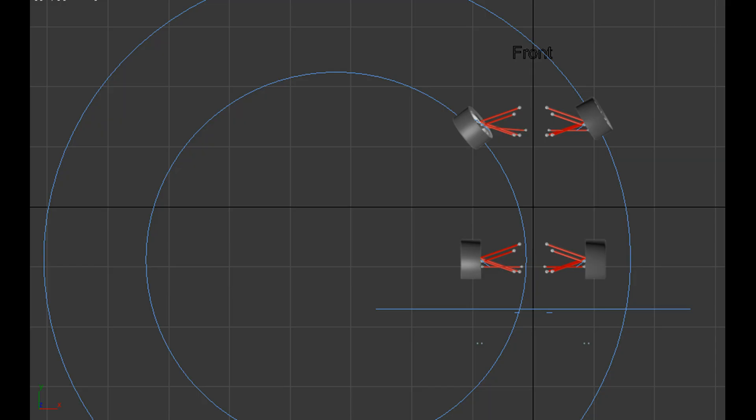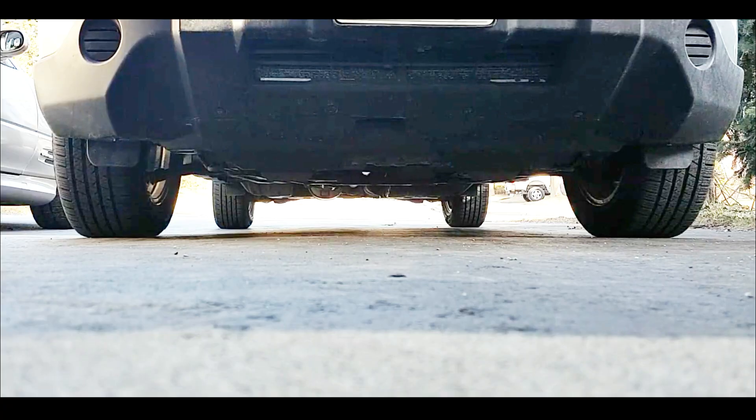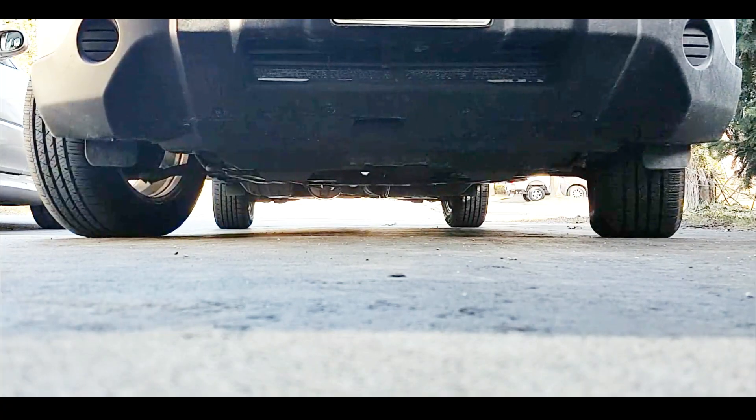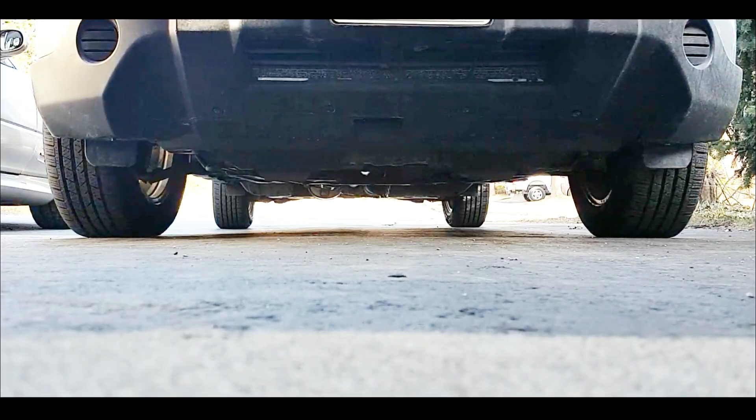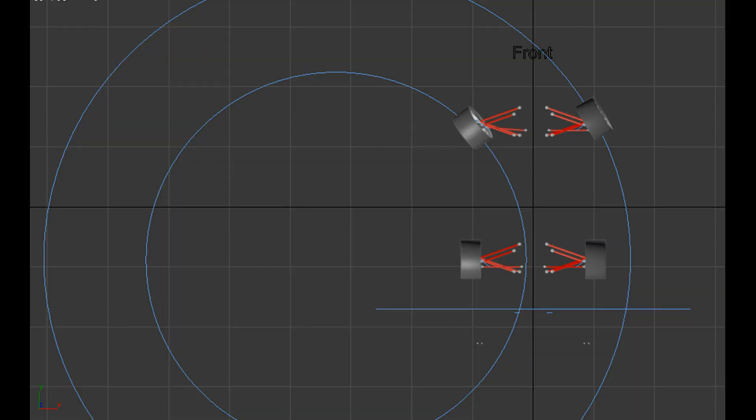The tires will turn by the right amount so that your front inside tire can follow along the smaller circle it should follow, and your front outside tire can follow along the larger circle it should follow. In most production cars you will see a geometry really close to this, because they want their tires to follow the path they should be following. If your tires are trying to follow two different circles, they would constantly be scrubbing when you're trying to turn.